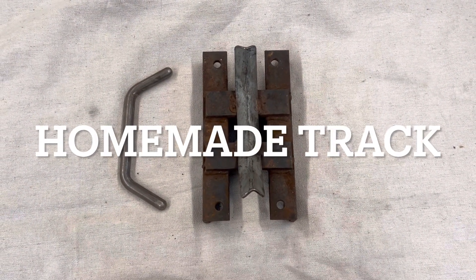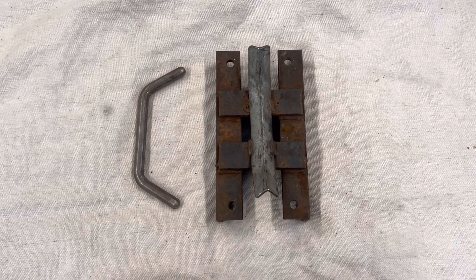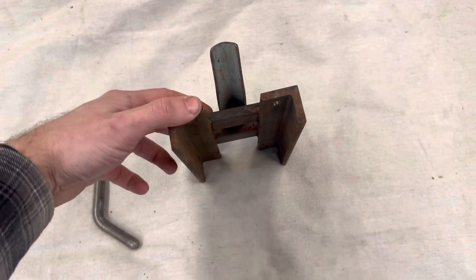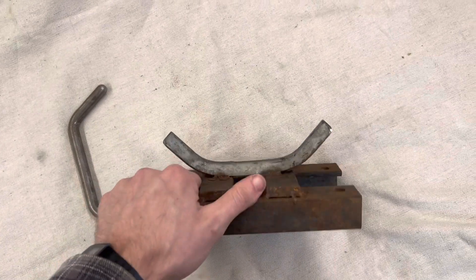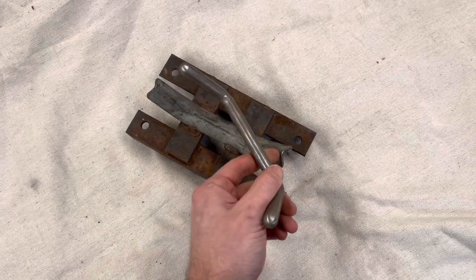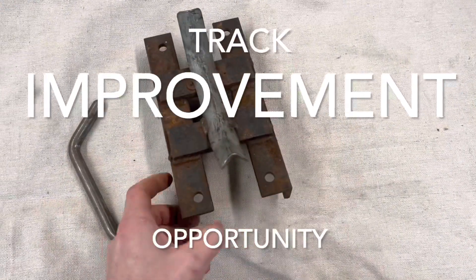Here we have the track design that I came up with, which is completely homemade. The point behind this was to try to keep the cost down and make it as simple as possible. So this is what I started out with: two pieces of angle iron, two pieces of flat stock, and then this piece which your tire would ride in. I later changed this piece to this style design because the original was not strong enough to stay in position for the tire to ride in, and I'd throw tracks.